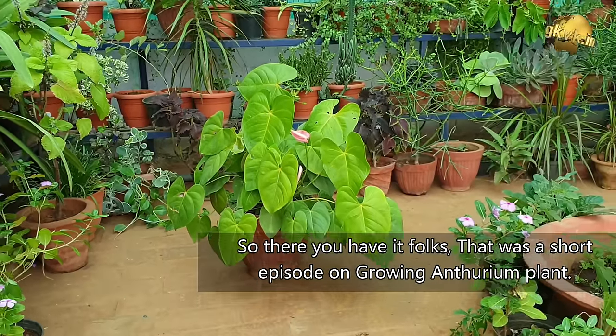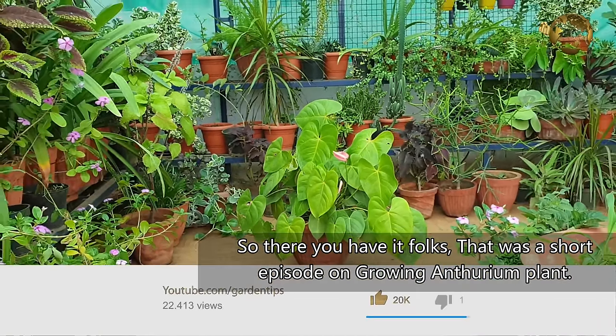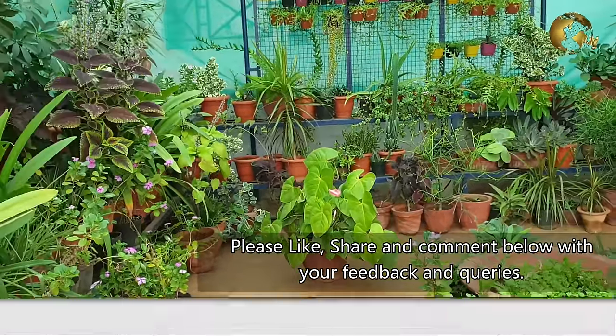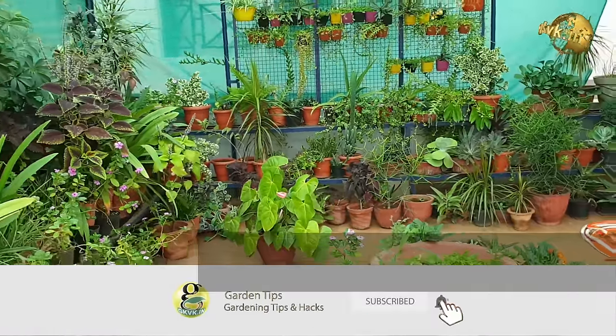So there you have it folks, that was a short episode on growing Anthurium plant. Please like, share and comment below with your feedback and queries. Consider subscribing if you are new to the channel. Happy Gardening!